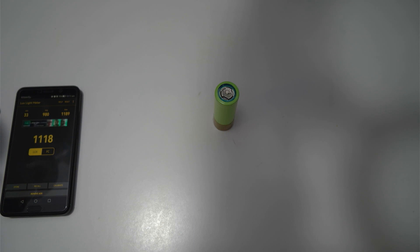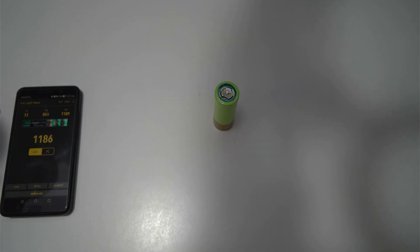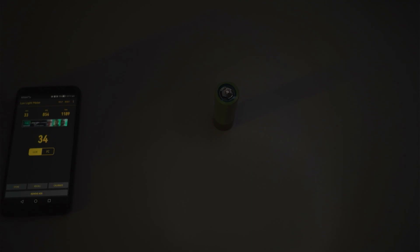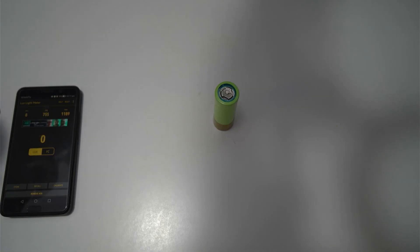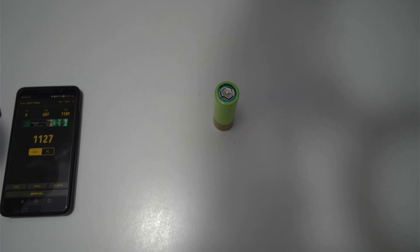1189. You can see it just slowly starts to drop. Turn it off — 1189. Let's try again: 1186, it topped off a bit before. 1137. So 1189 seems to be the maximum with the QB26800 cell.